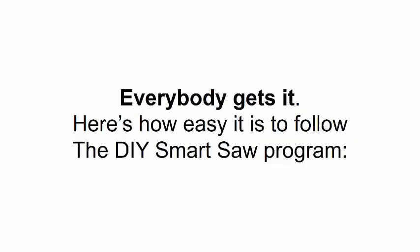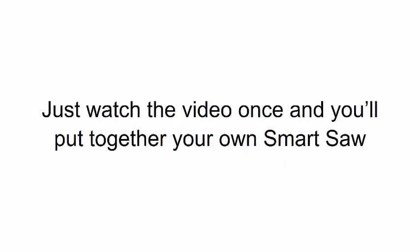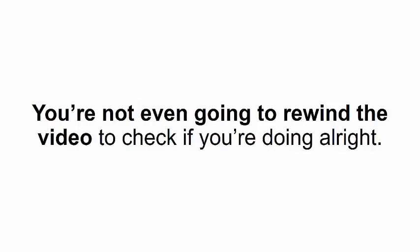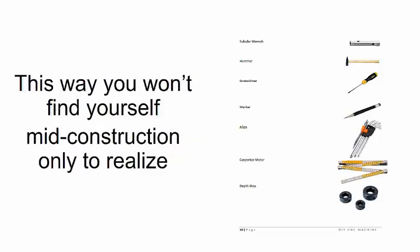Here's how easy it is to follow the DIY Smart Saw program. First, you have video footage and commentary of me guiding you every step of the way. Just watch the video once and you'll put together your own smart saw — even if you've never used a screwdriver before. You're not even going to need to rewind the video. It's just like watching a cooking show and trying out the recipe for yourself.